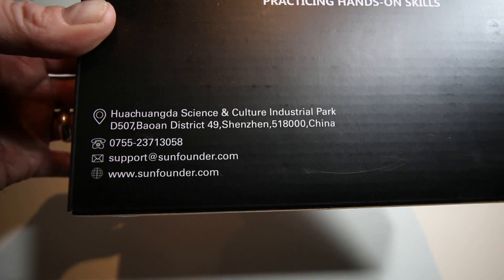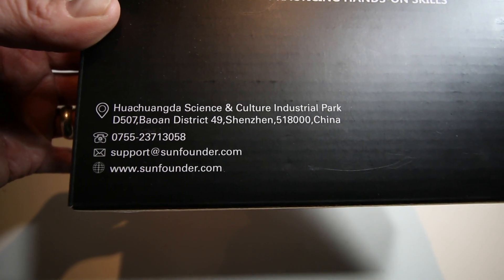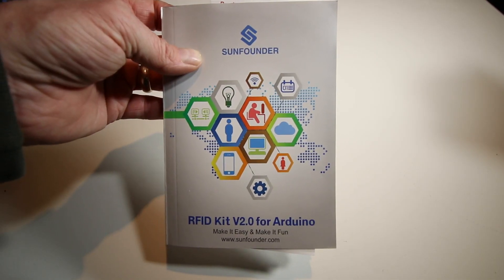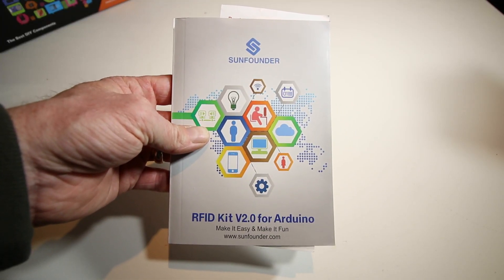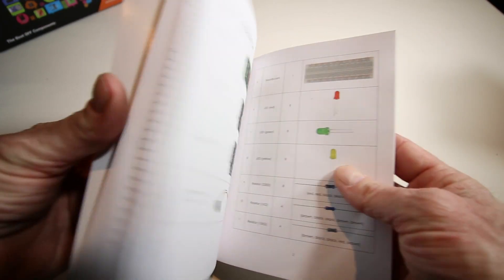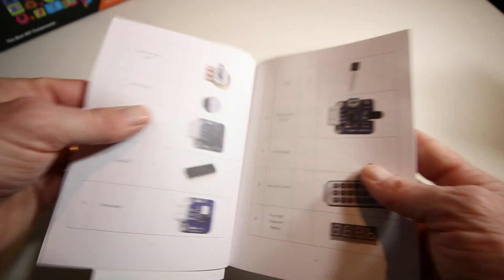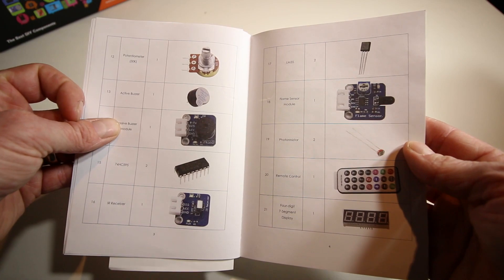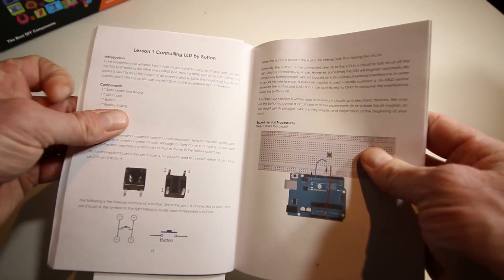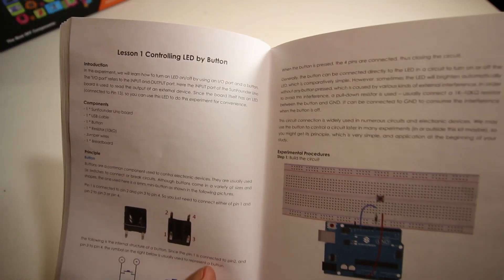SunFounder is made in China — the website is www.sunfounder.com. The one we purchased is the RFID kit version 2 for Arduino. This is the instruction manual that comes with it — it's awesome. It shows you all your different components, gives you a pictorial of every unit, tells you what it's for and how it's going to be used, and tells you how to download the Arduino IDE.